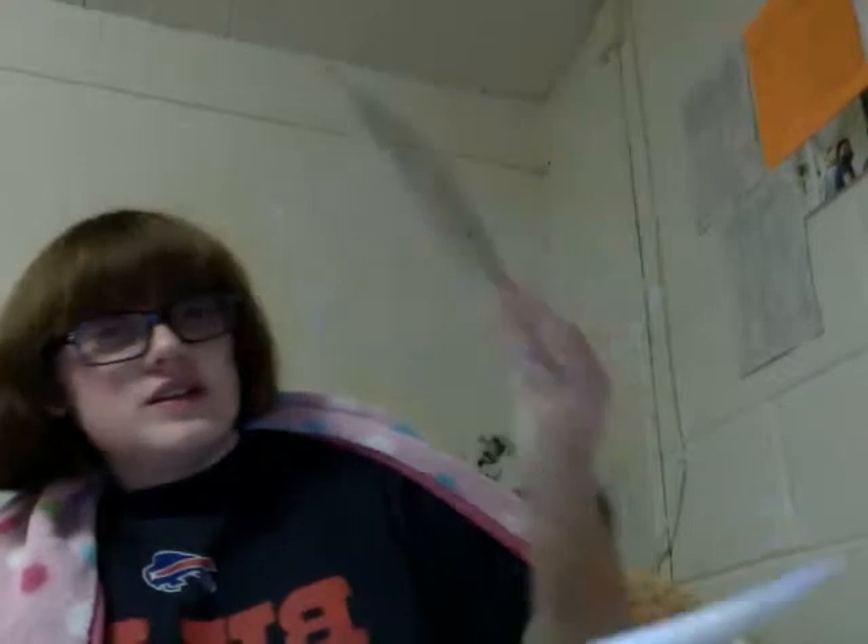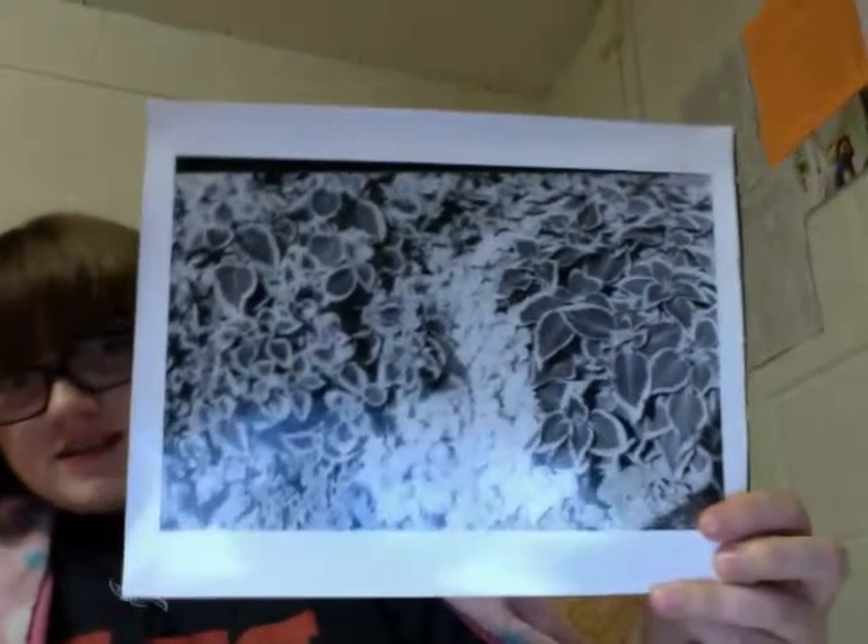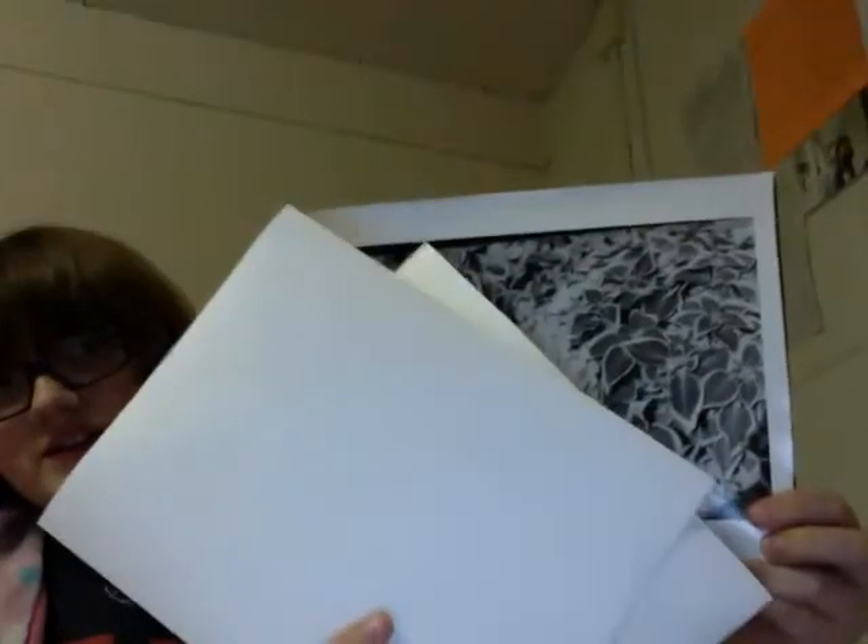This one picture I printed three different times. Here's the first time I printed it, here's the second time, and there's this black line up here which was bad, so I had to print it a third time. If you compare the first to the third time, you can see that this one's more contrasty. The reason I had to do it again is because there's not a lot of detail there — I had to redo it to get the detail.